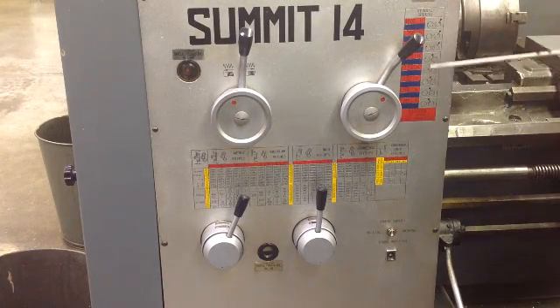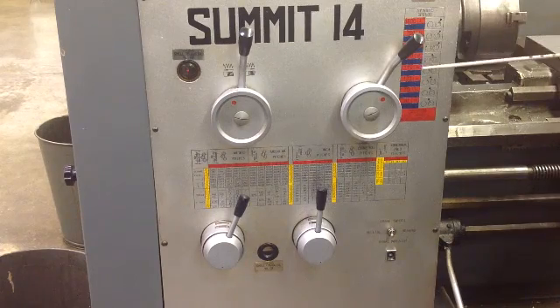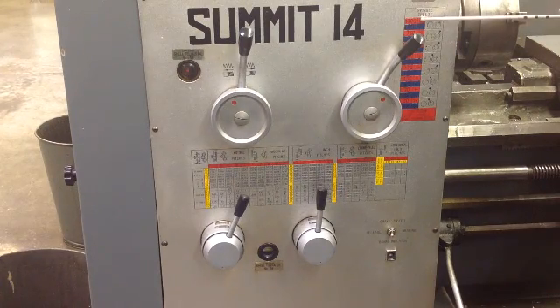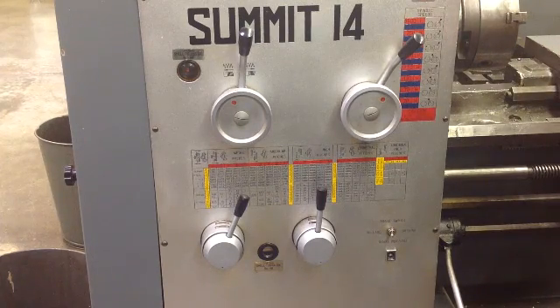This is a Summit 14. You've got the same chart that tells you the position to put the levers in to run the gearbox inside, so you can get the specific speed you need. You can change the gearing accordingly and set the machine up to whatever specific speed you need. These also give you where the lever should be.